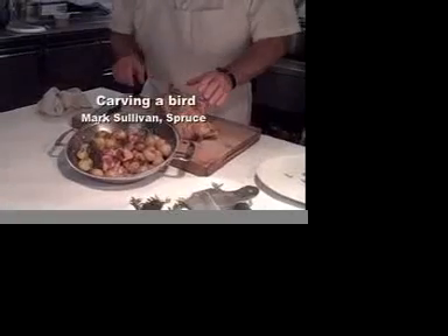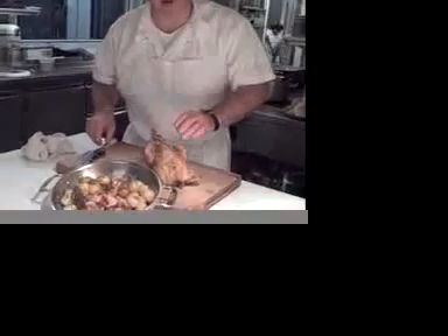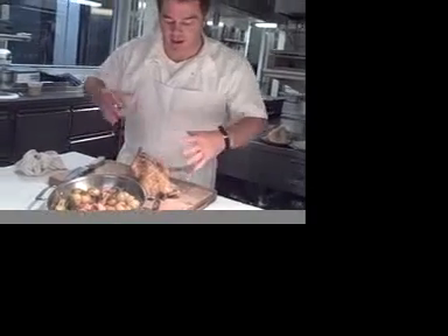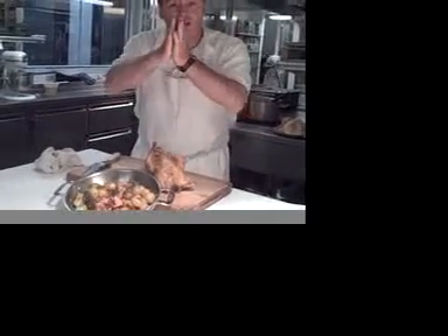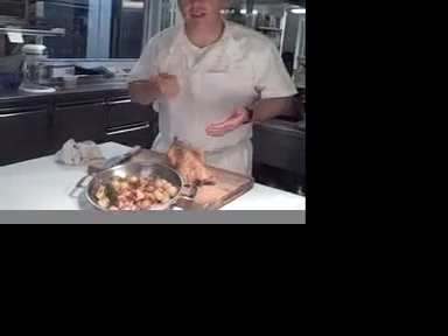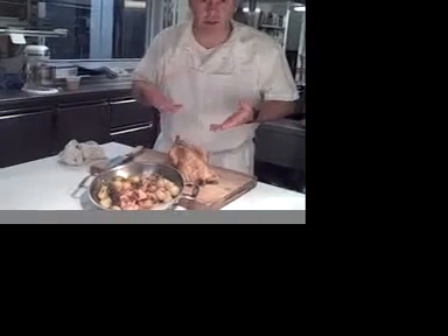That's a good cooking tip. Most people don't do that. What happens if you take the bread out of the oven and you cut it while it's still hot, all the juices run right out of it. If you've ever had that problem when you taste it, it's bone dry. There's no juice in it.